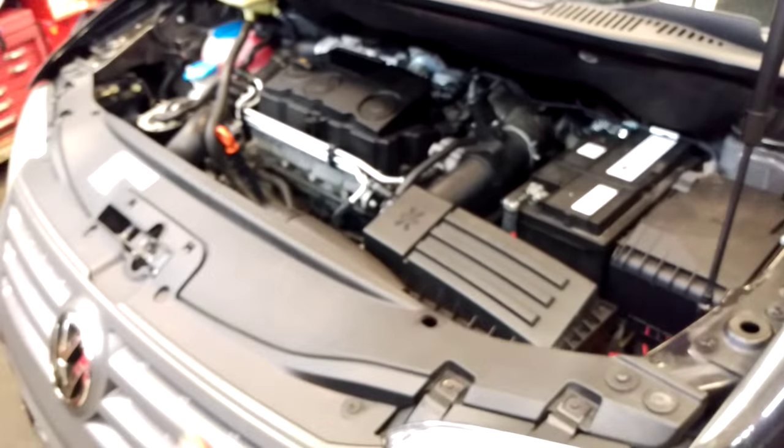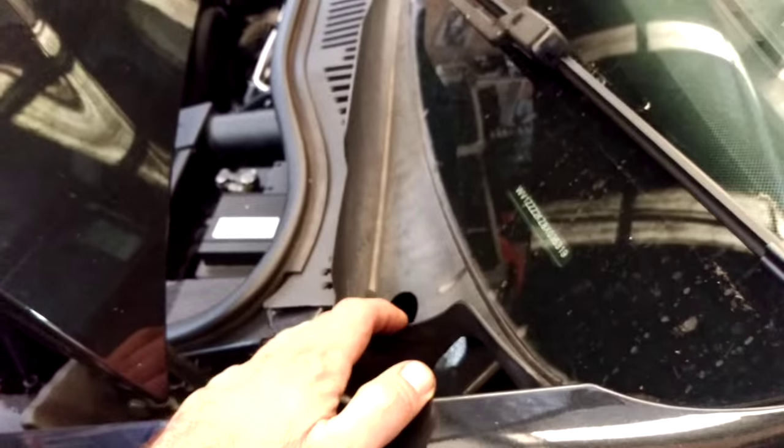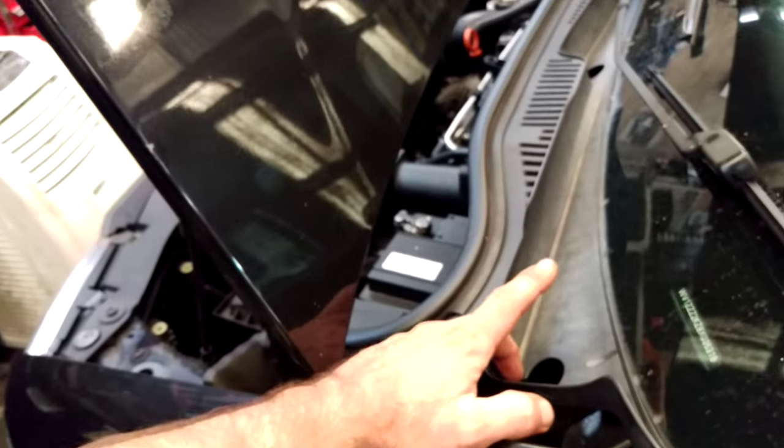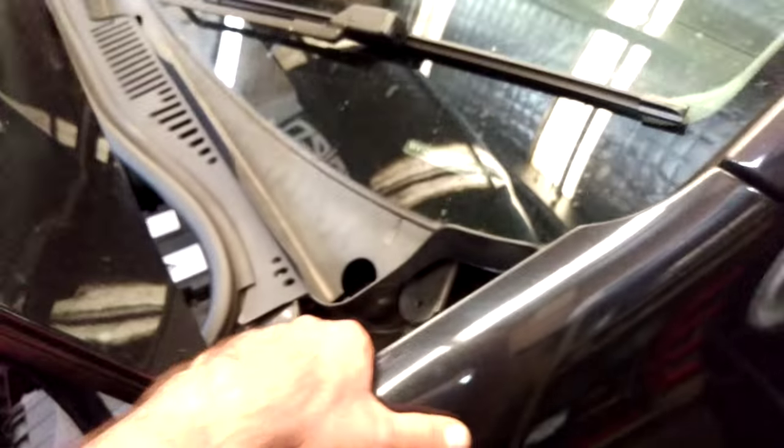On this particular car, clearing leaves wouldn't have fully helped because these plugs are missing — they use the same body panel for Europe and block it off, but those plugs are not available. I'm going to have to come up with something, but regardless, if your drains are blocked you're going to have water going directly into the air conditioning system.